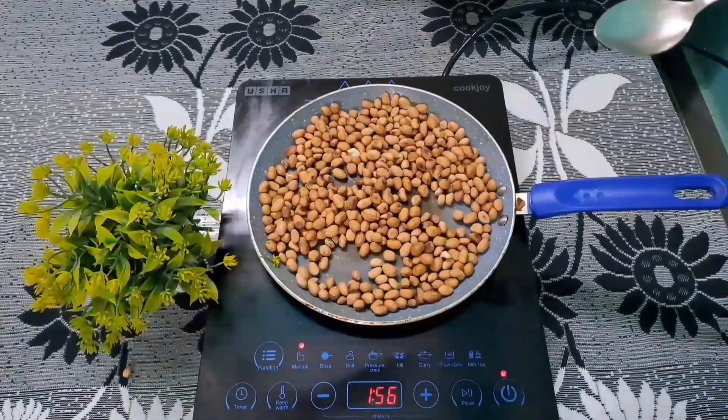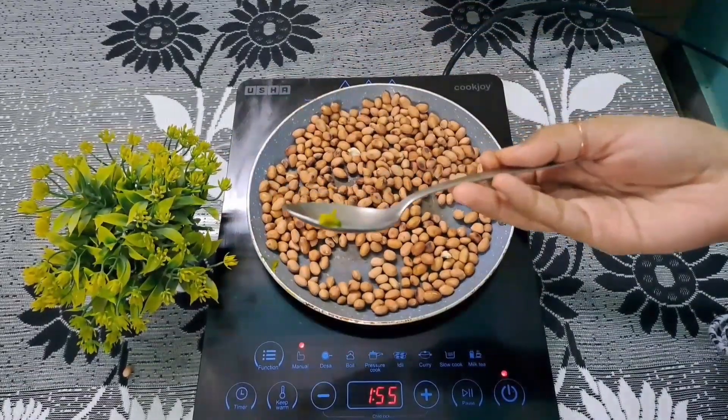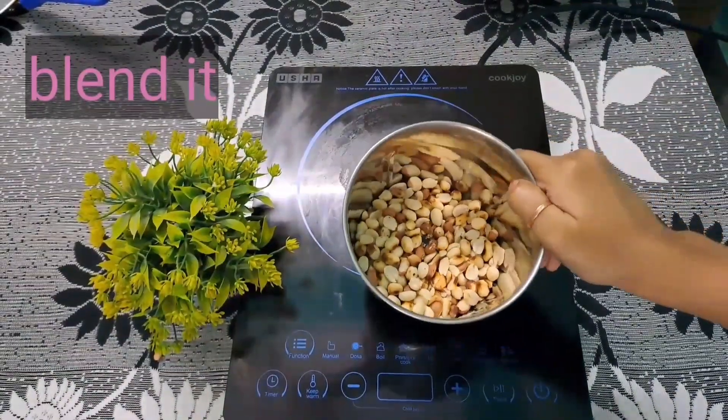Here I am going to roast the badam. We will roast it properly. Let's see how it is going to roast. It is already roasted.